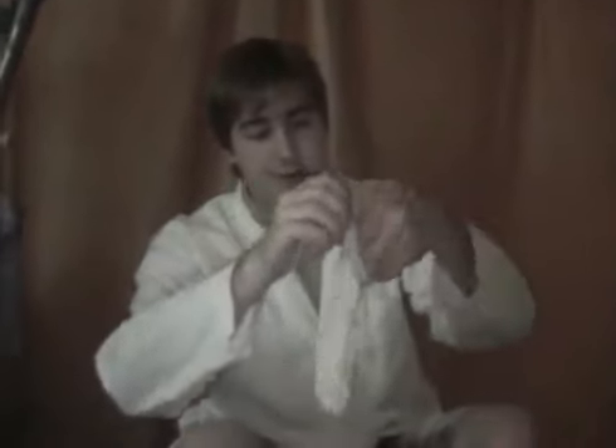First things first, I need some gloves. Alright, now that we have our safety gloves, the next step is for me to show you the ray gun.